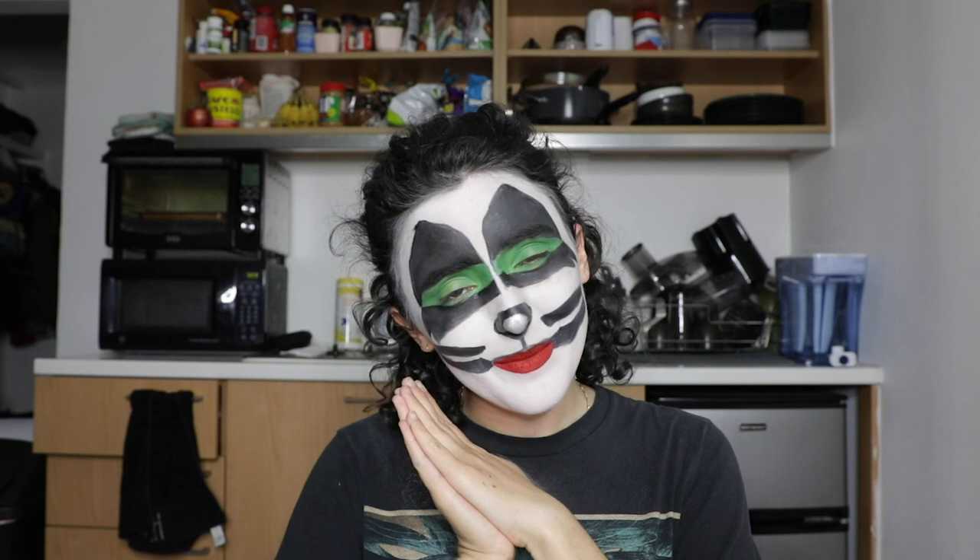This wraps up the video and this wraps up the look. Thank you guys for tuning in. If you haven't seen them, I've done Gene, I've done Ace, I've done Paul Stanley all before this — so definitely check them out. If you guys like what you saw today, don't forget to hit that like button and that subscribe button, and let me know in the comments down below what you want to see from me. Have a good rest of y'all's week and see ya!